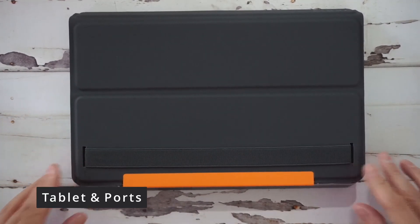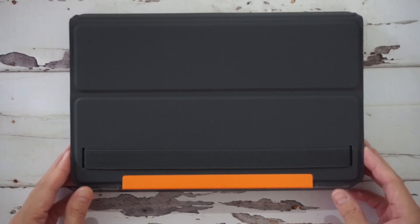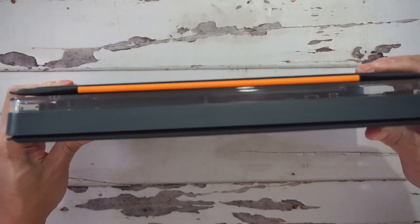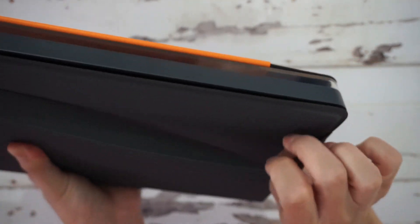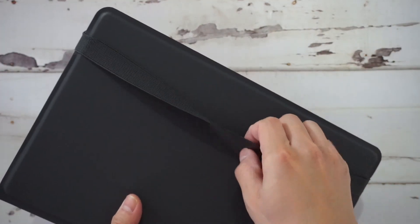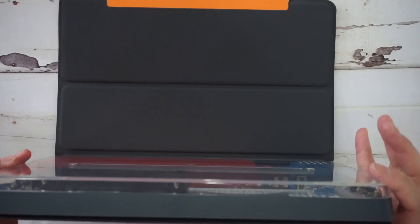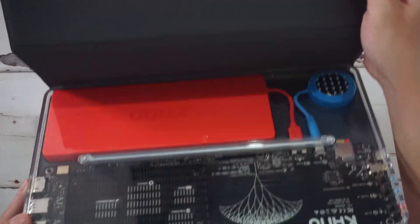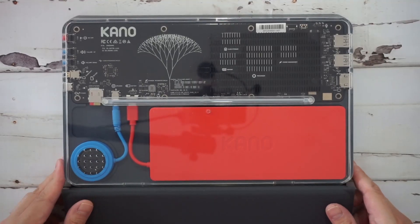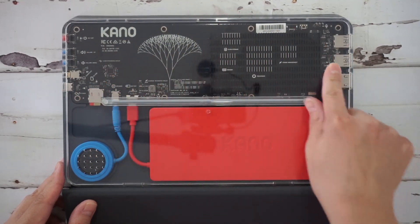Here's the Kano PC — it came out a little less than a year ago. Here it is in its keyboard case. It has a little strap you can wrap around it, but if you take the strap off, it falls off pretty easily. There's the back panel — the battery, the speaker, and the clear back cover case, which is kind of cool looking.